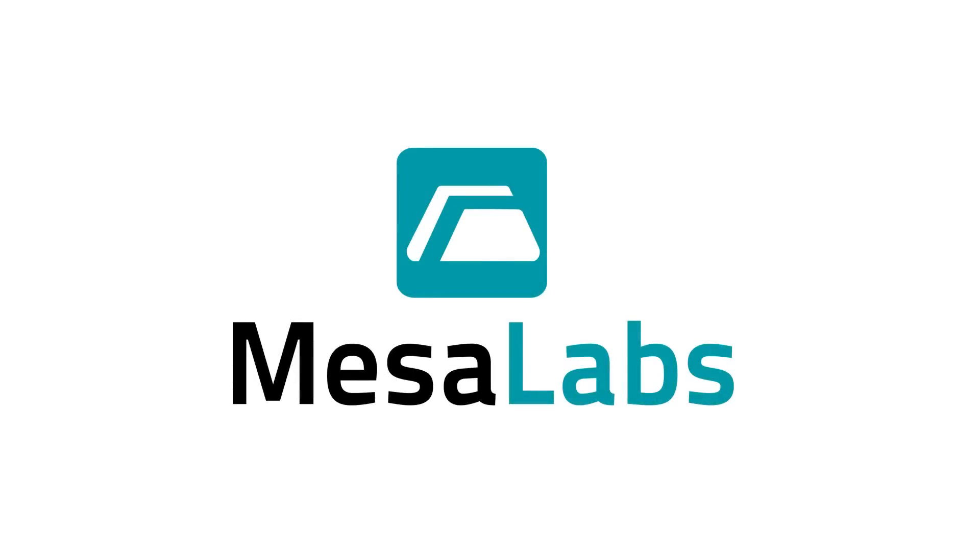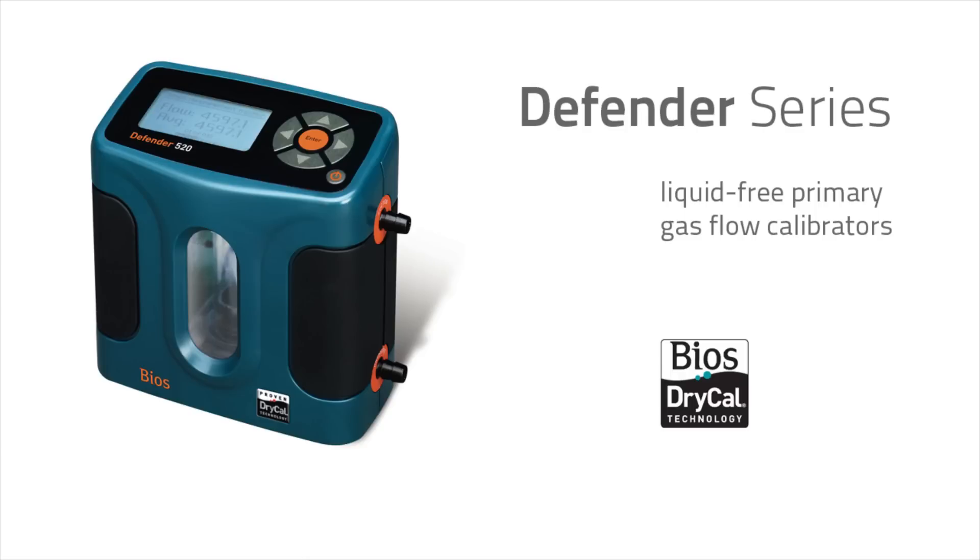Today we're going to show you some of the features and functionality of our Defender Calibrator series. Our proven DryCal technology is a primary liquid-free gas flow calibration standard that doesn't rely on messy soap bubbles or other liquids for measurement.